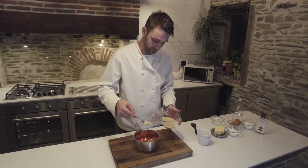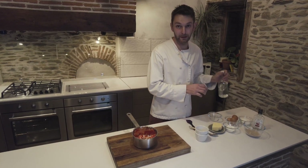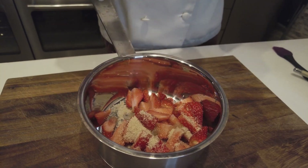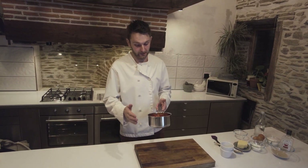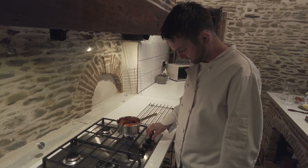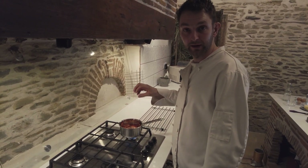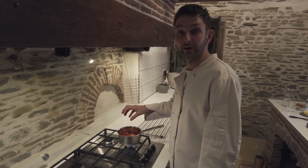A tablespoon and a half of demerara sugar and just a splash of water — that's it really. We're going to get this on a medium heat and just start to soften the strawberries. We'll cook them until they're nice and soft, then we're going to pick a couple out for later and turn the rest into a puree.